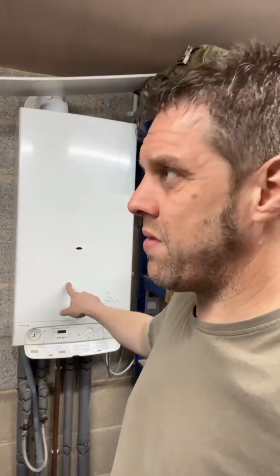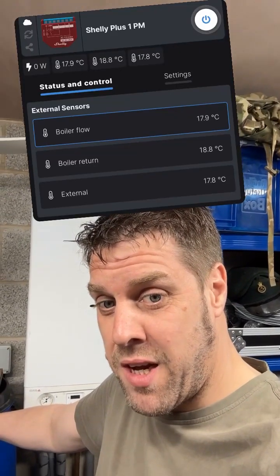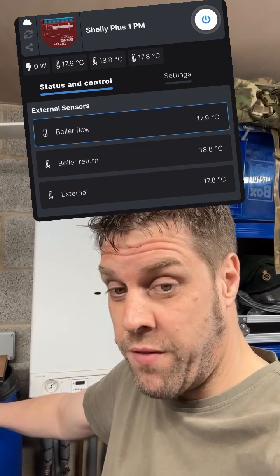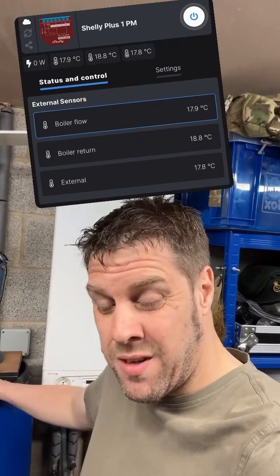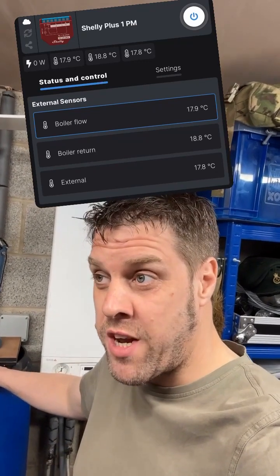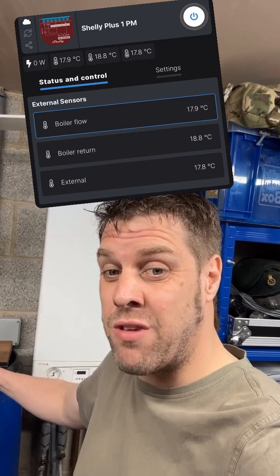A new boiler costs a couple of grand — maybe three or four grand. But 50 quid and a bit of playing around, balancing my radiators properly — which no one ever does — might save me a decent amount of money. You can see logged into the Shelly it's giving me what I've called external temperature, boiler flow, and boiler return. At the top there's a little on/off button you can use as a momentary switch.